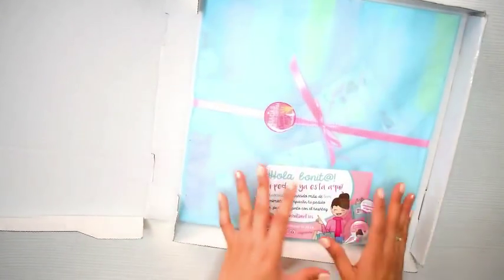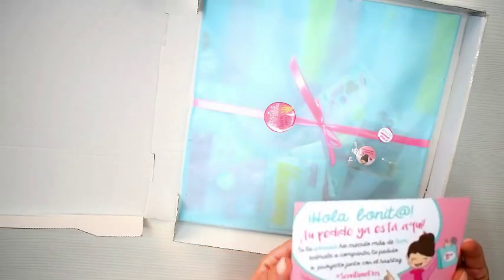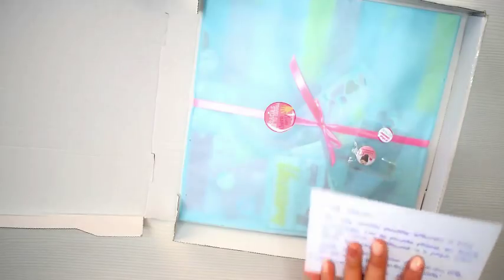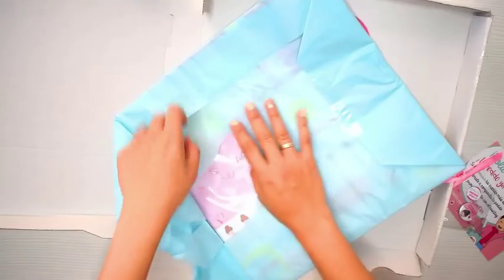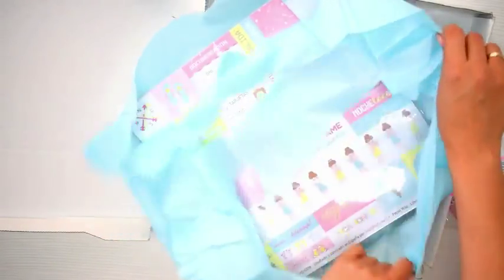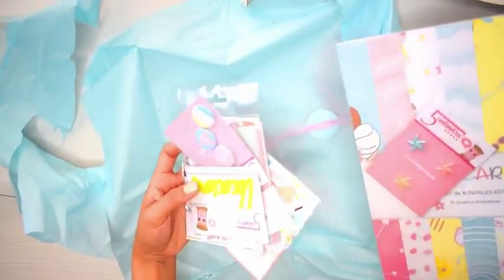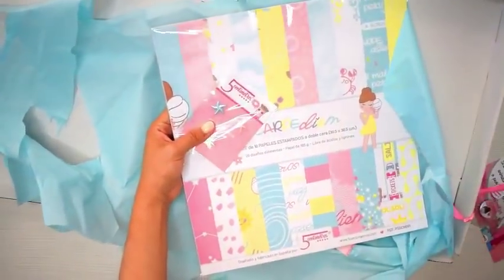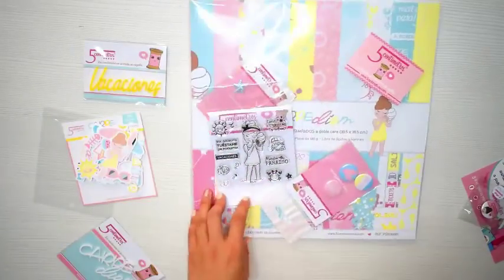Les voy a enseñar a hacer toda la estructura, toda la parte interior y la decoración interna. Vamos a utilizar la preciosa colección nueva que ha lanzado este año 5cm Shop, que es su primera colección de papel. Esta es una marca que se encargaba de hacer y diseñar sellitos. Es una chica encantadora que le encanta mi trabajo, así que me ha mandado este paquetito de regalo tan precioso. No solo porque sé que me los envió con todo su amor, sino que además me mandó un montón de cosas preciosísimas que me parecen muy bonitas.